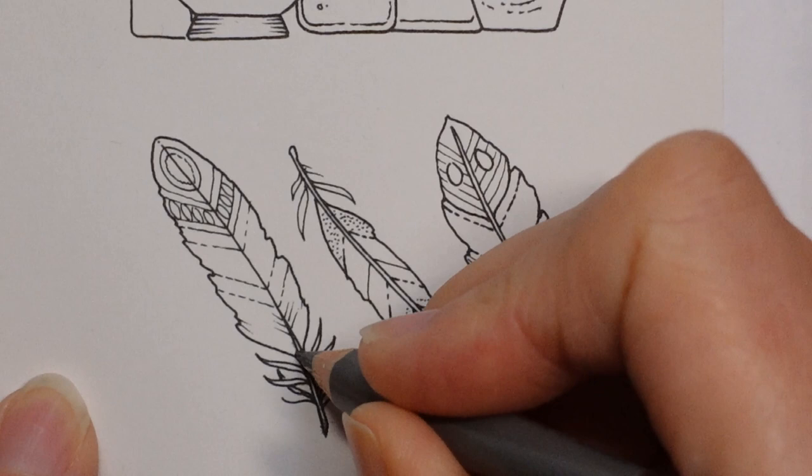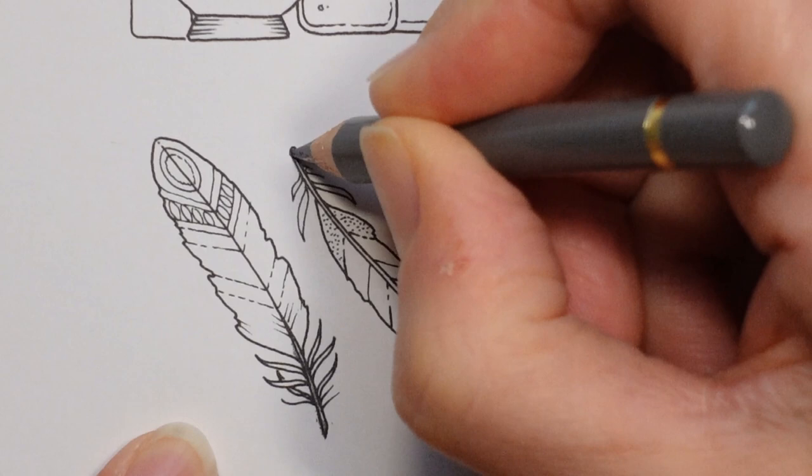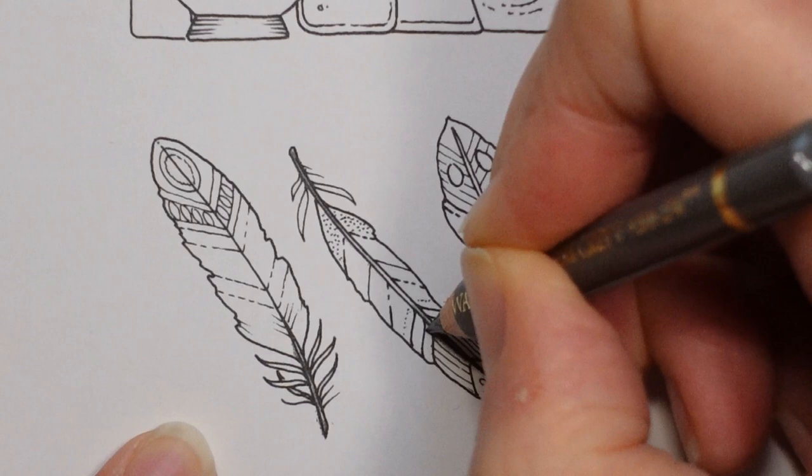A little bit less towards the centre. This one is quite small so it may not show, but I just want to try. So more layers on the outside edges, and then less towards the middle.